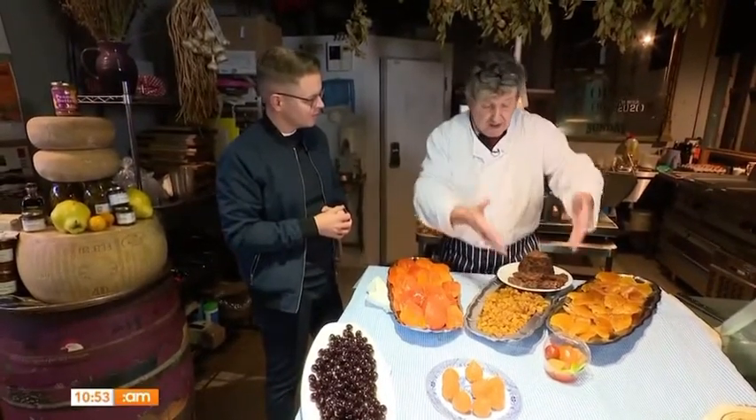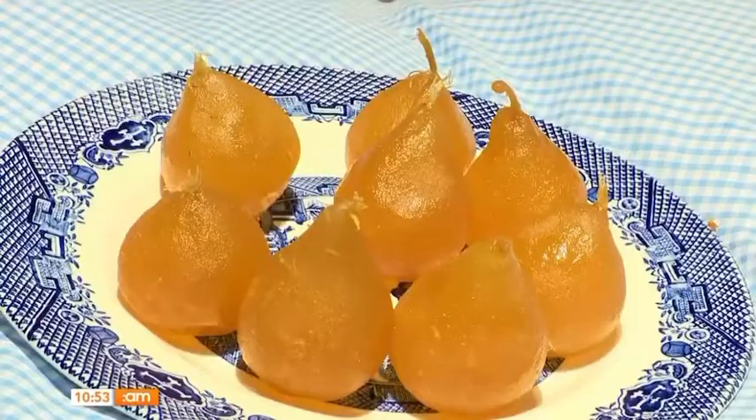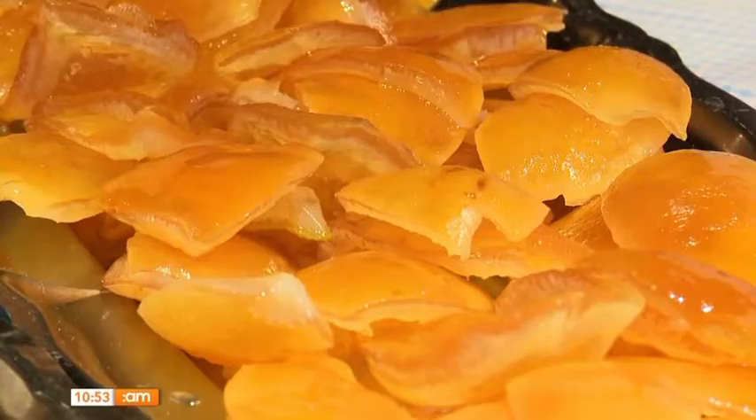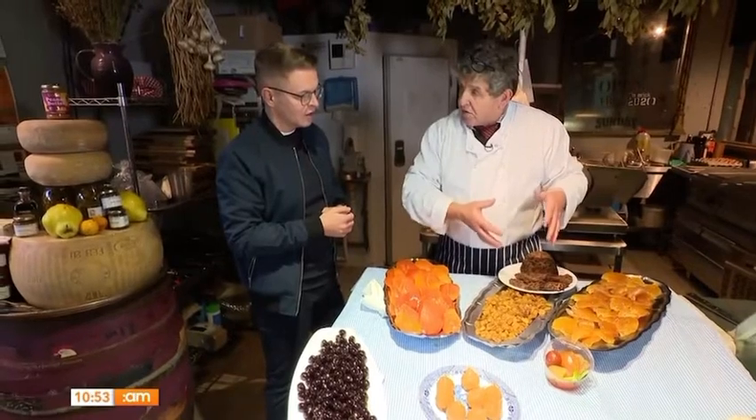We mix them by hand with all these special ingredients, including those cherries, glacé pears, glacé mandarins, glacé oranges, big plump raisins, and glacé lemon — and they all find their way into the traditional pudding.